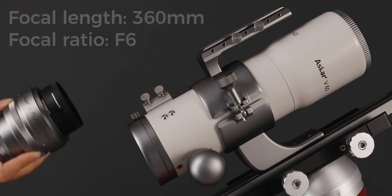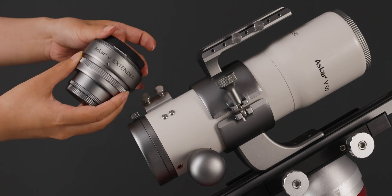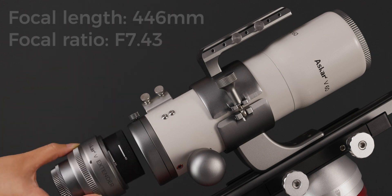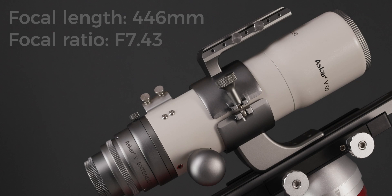the focal length is 360mm with a focal ratio of f/6. Rotate the extender to the 60 scale mark and attach the extender — the focal length is 446mm and the focal ratio is f/7.43.